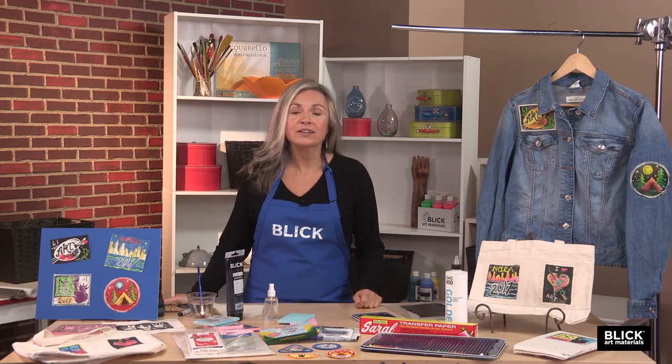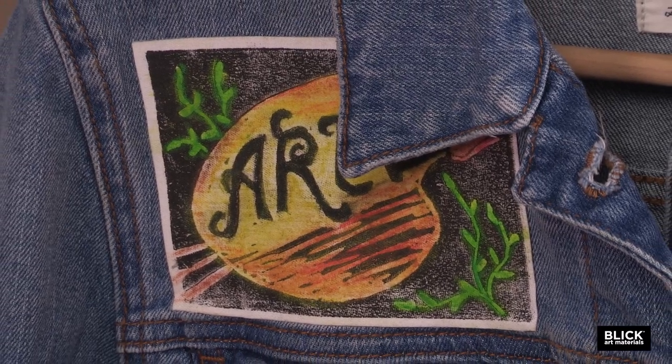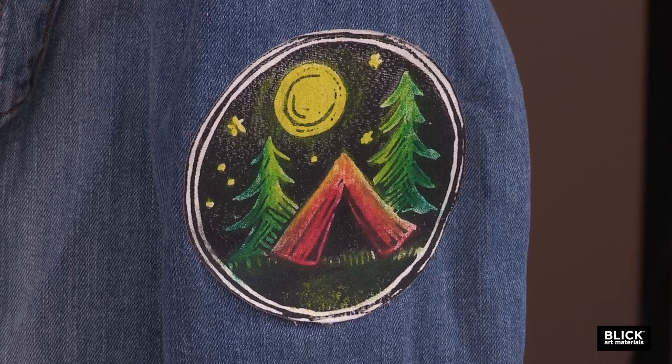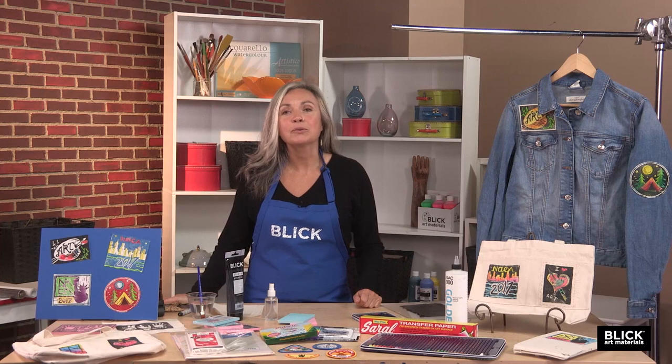The embroidered or printed patch has come in and out of fashion for decades. Long ago, patches were just a frugal way to extend the life of worn clothing that might have holes or tears. My mom sewed a dozen patches on my jeans when I was a kid. At the time they weren't necessarily cool, but now patches are everywhere — from jeans to bags and jackets, and even on the runway. For the past several decades, they've come to symbolize many different things to different people.